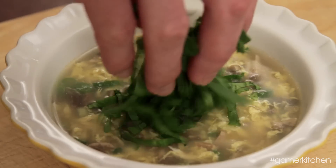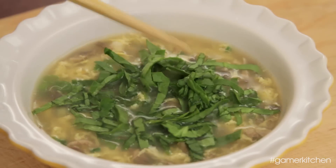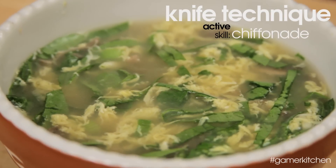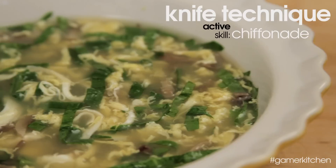Let the soup sit for a few minutes. Right before serving, top each bowl with a generous amount of the spinach that we cut using the active skill knife technique chiffonade. You'll notice the little ribbons of spinach complement the strips of mushrooms, and the green onions add a nice color.